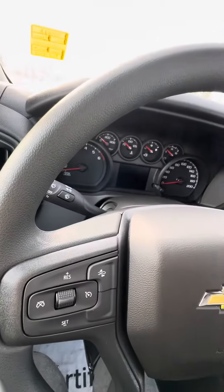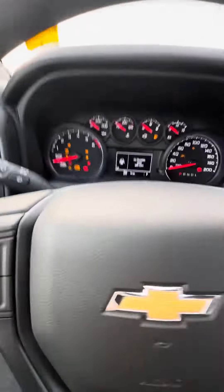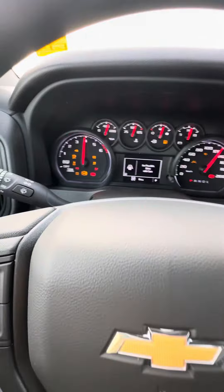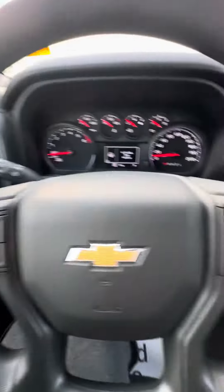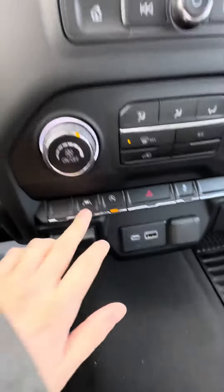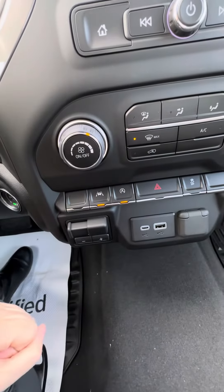We'll just go and start it up here. So nine kilometers on the truck. It does come with the forward collision alert as well as cruise control and also the lane keep assist.